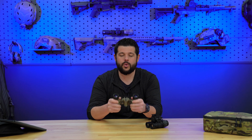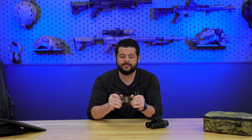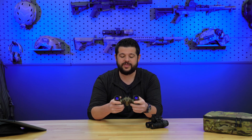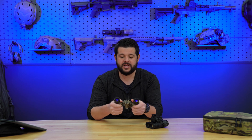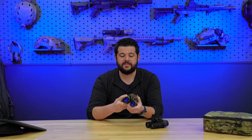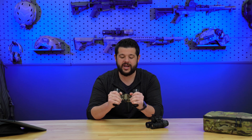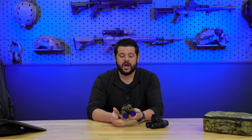That two-ounce weight difference is nothing when you consider the quality, workmanship, and durability of these goggles. I'm torquing on these — no pops, no play, no flex — which I wouldn't expect given the workmanship and the 7075 aluminum construction. These things are absolute tanks. I'd go on a limb and say I could drive my truck over these and the housing would still be fine. I've never held anything that feels as strong and durable as this.